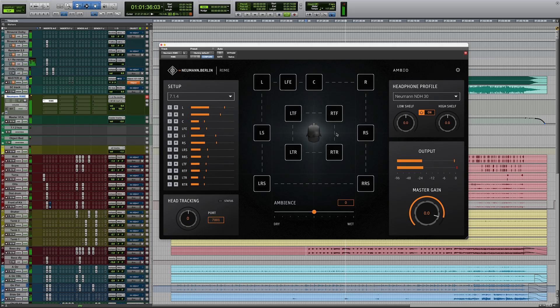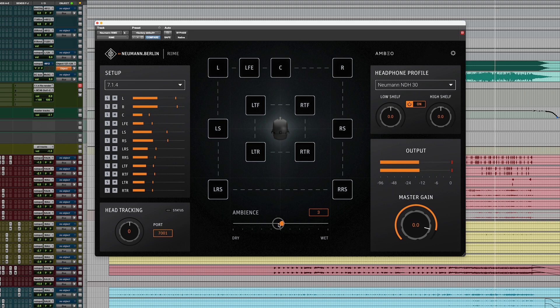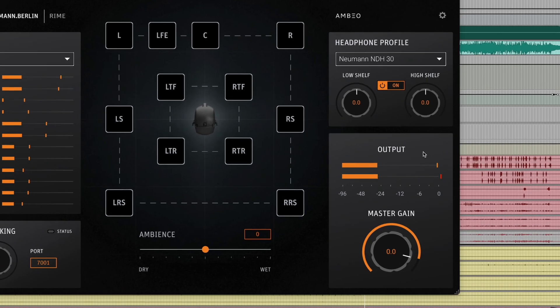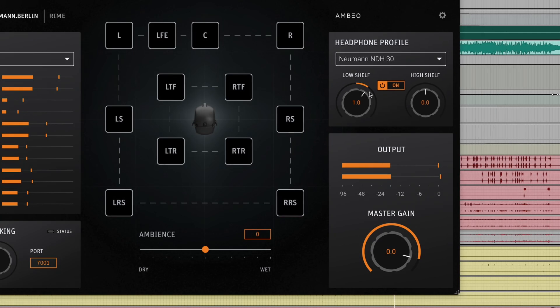I'm using the NDH30, so that's what I'm going to select in the plugin. The main section shows the top view of the control room. Here you can mute and solo individual channels by left or right clicking the corresponding speaker icon. The Ambience slider below allows you to add more or less room to the headphone sound. The default setting gives you an excellent natural-sounding balance, so there's usually no reason to change anything. The same goes for the high and low shelf in the headphone profile — the default should give you a very natural balance, but you can dial in a brighter or more bass-heavy sound if you like.